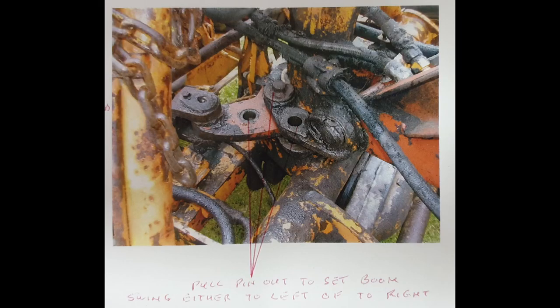In the handy colour photos that someone's put in the back of the manual, there's actually some details for it. It just says here: pull pin out to set boom swing either to left or to right, and they've put in a handy picture. Can't wait to trial this out.